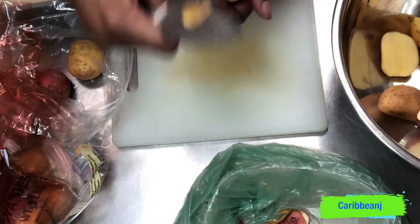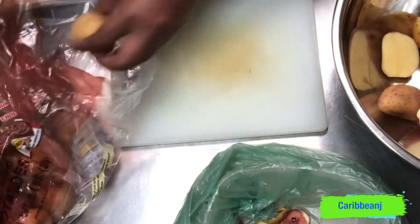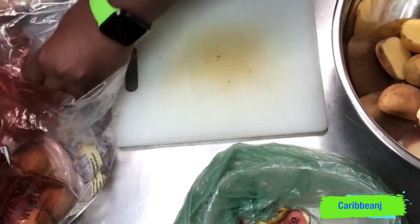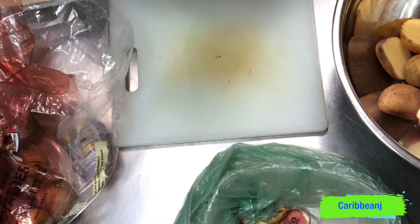I'm just cutting some of the blemishes off the potatoes — you know those little black things? I don't like them on the potatoes. So I'm just cutting those off, then I'm gonna cut them in half, wash them, and then we'll start to season them.